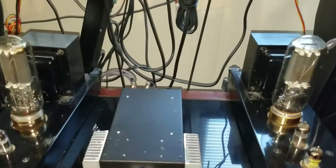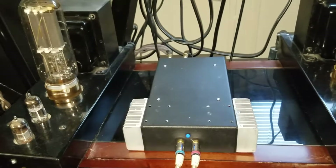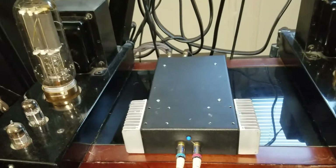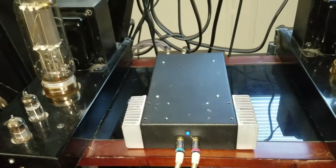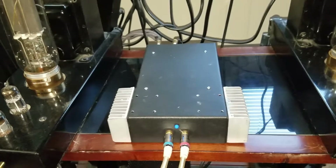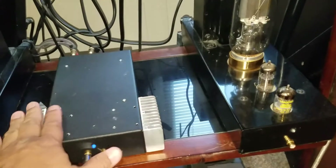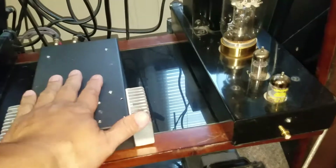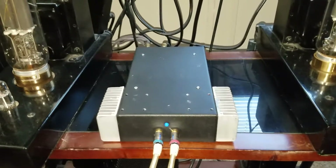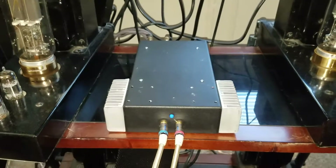Thank you for watching. This is again the stereo dual LM1875 chip amp. Good feel — it's not hot, it's just warm. So it's a very good amp to have. It sounds very, very nice — very, very nice sounding. Thank you for watching.